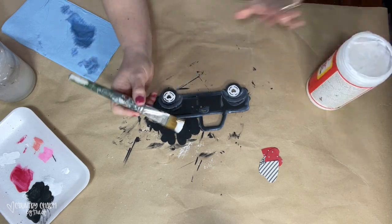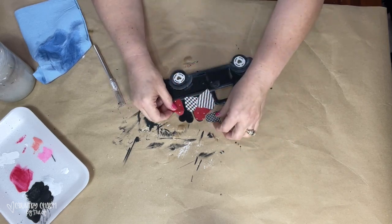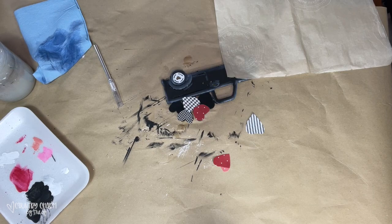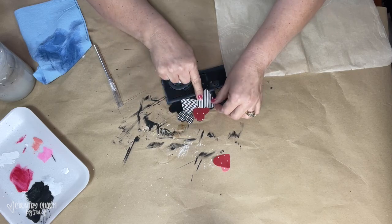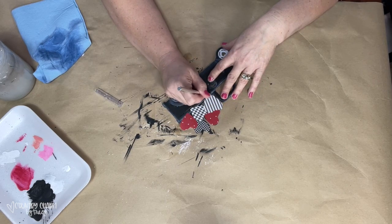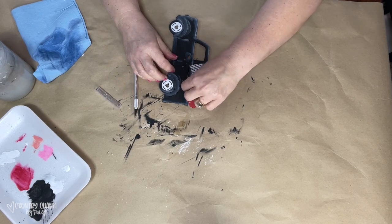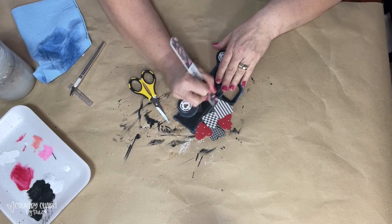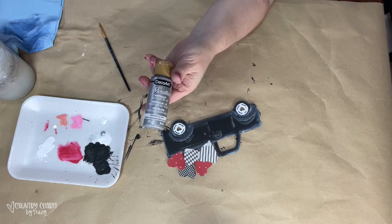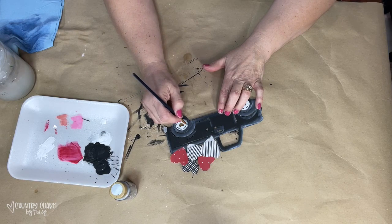To adhere the hearts I was going to use the heat transfer mod podge method, but it didn't work — they just didn't stick. So later on I go back and use my fabric tack glue to adhere all of the hearts down onto the back of the truck. The paper edges that hung over wouldn't come off with my utility knife or nail file, but no problem — I used some rick rack ribbon to hide it and everything worked out just fine.